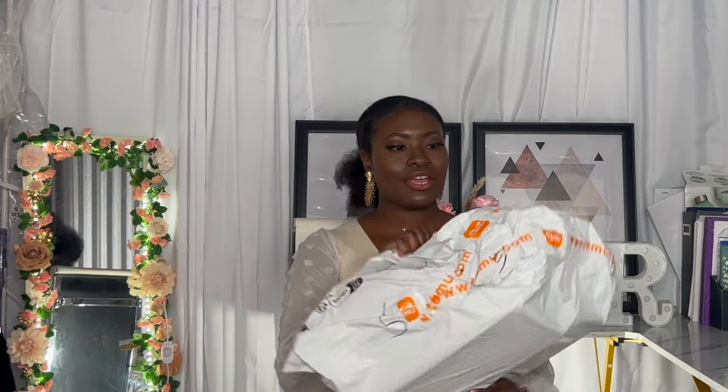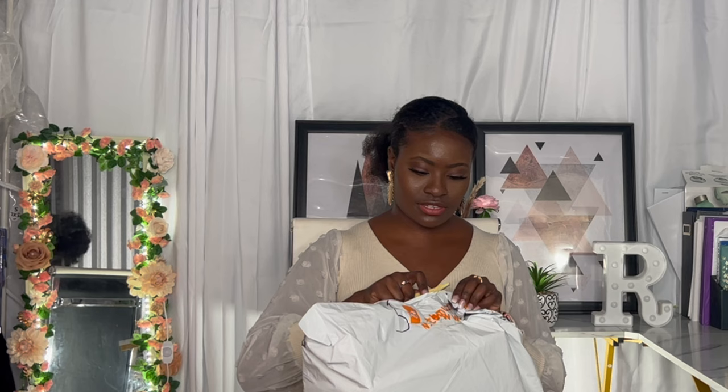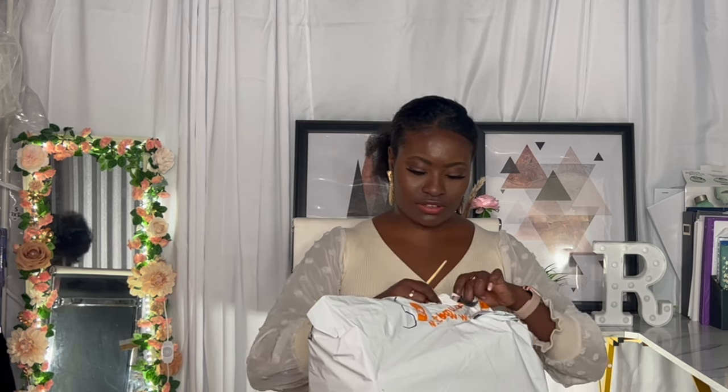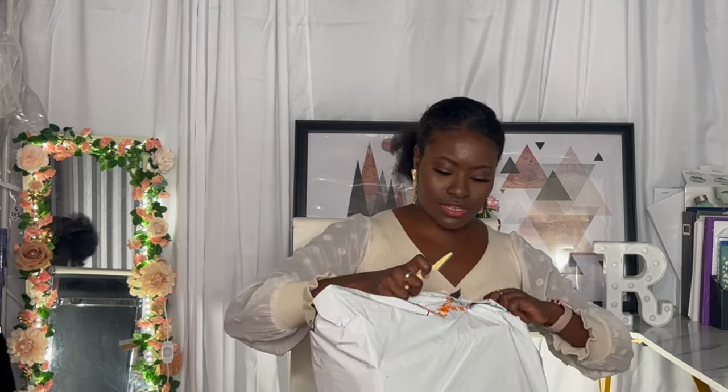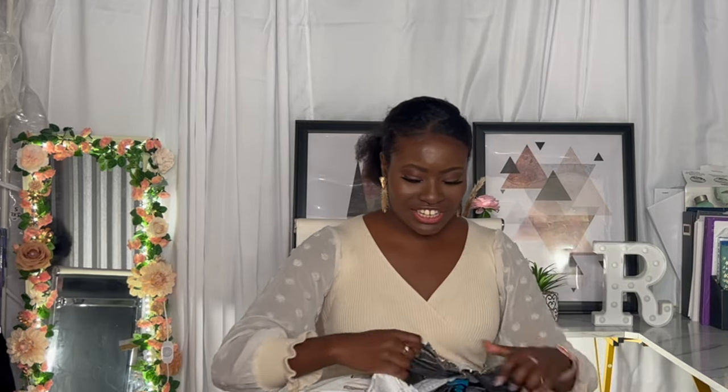I haven't opened the package yet, but you guys are going to open up this box along with me. We need scissors. Okay, we have this eyebrow thing that I don't really use anyways — we're just going to cut it. Seems like we have an opening. I can finally see everything that's in here. There's so much stuff. Okay, this box is open.